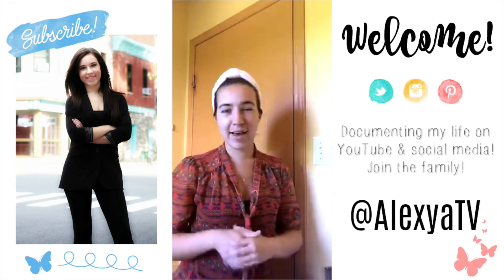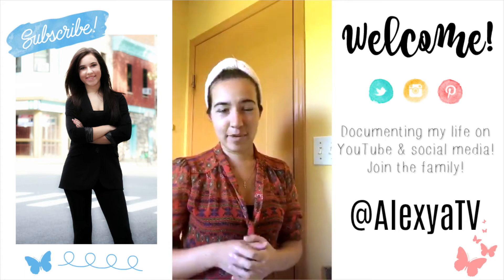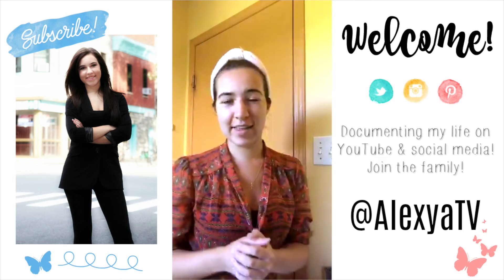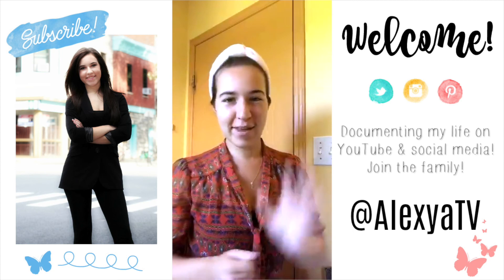So that was my first impression and review of this mask. I hope you guys enjoyed this broadcast and video — I apologize if the sound is weird or too loud. Thank you so much for watching and I will talk to you guys very soon. Bye!